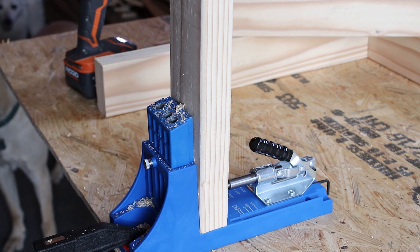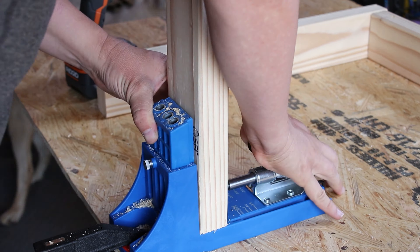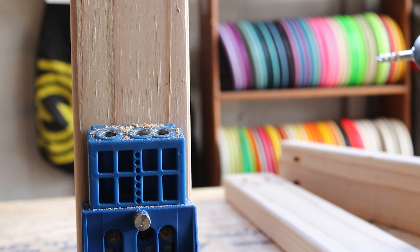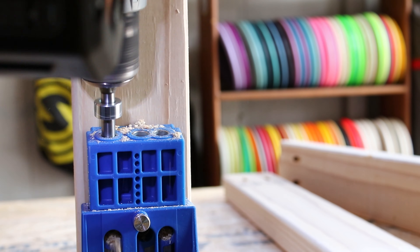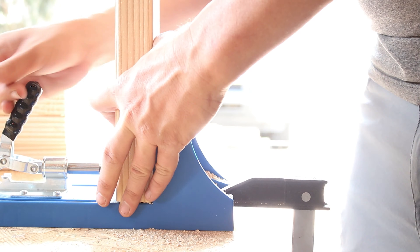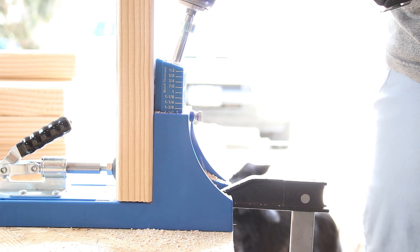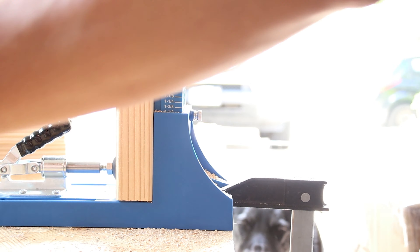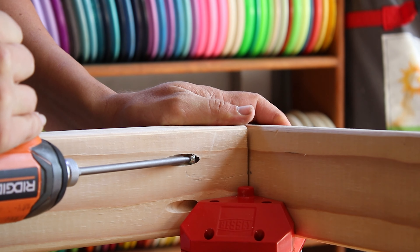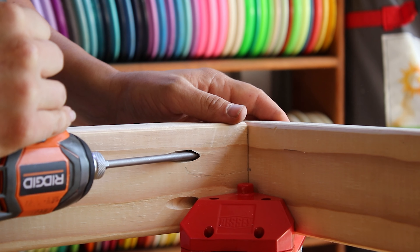Welcome back to the wood shop. Today we are building a reef tank stand for my new Innovative Marine 25 gallon reef tank. I am currently just building the frame, using a Kreg Jig to make all of my fastening points. The reason I'm doing that is because I have to make every effort possible for this thing to be very strong.